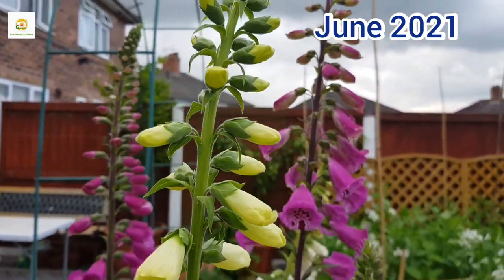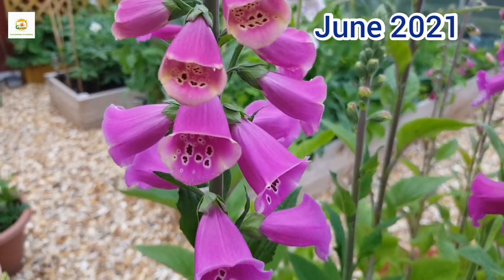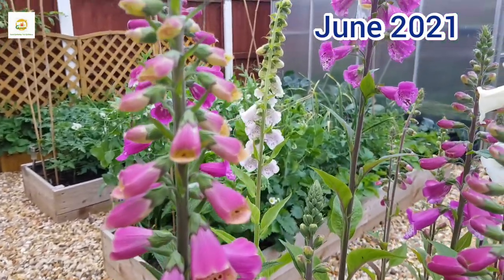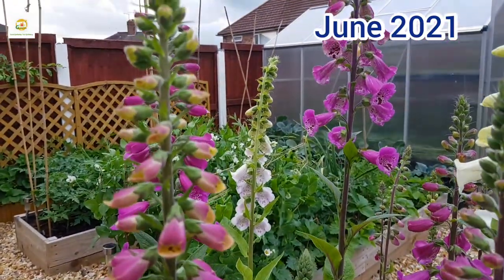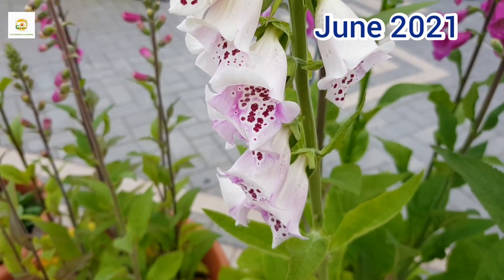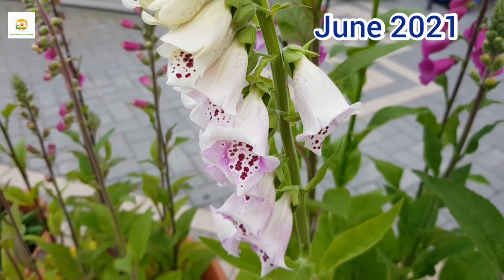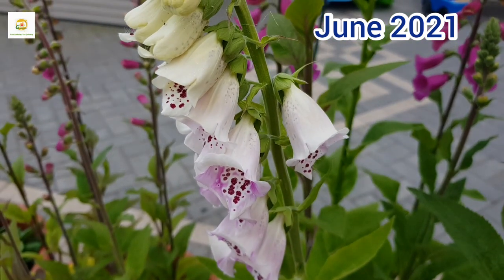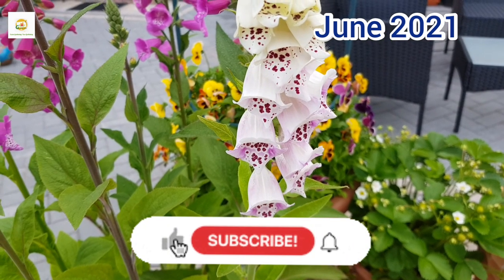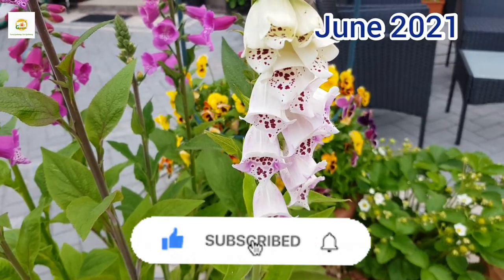They can also self-seed in your garden if you let them go to seed, and you can collect the seeds too. They are really easy to grow and bring a cottage feeling to your garden — a very satisfactory and rewarding experience. You can start more seeds now in June or July and next year you will have these beautiful stalks of foxgloves. If you enjoyed watching this video please give it a thumbs up, subscribe to my channel and press the bell icon so you don't miss any of my gardening videos. Thank you very much for watching — see you next time!